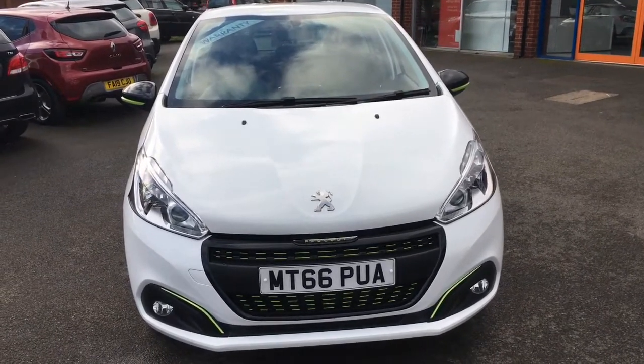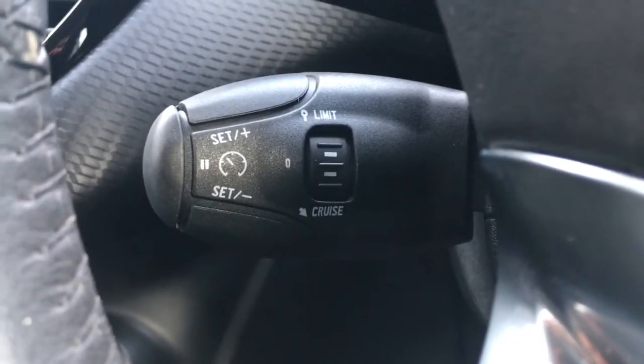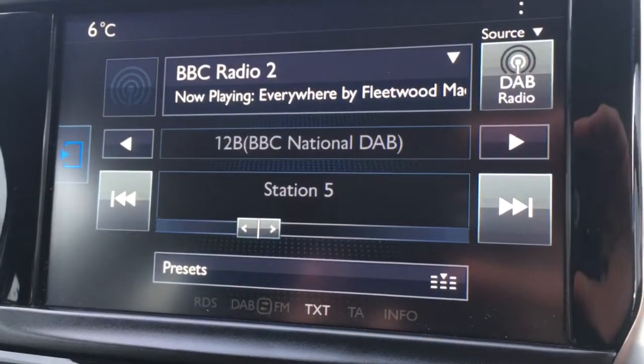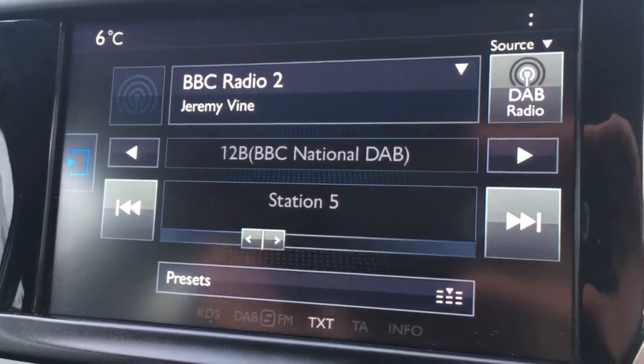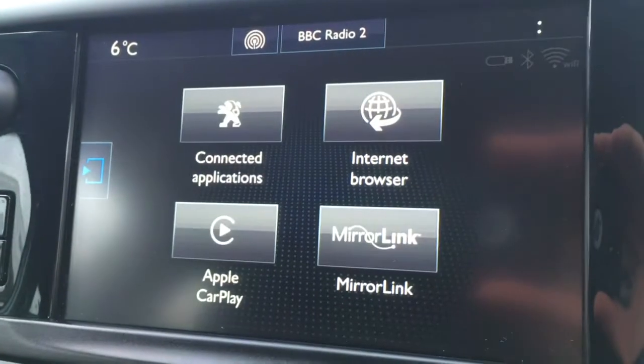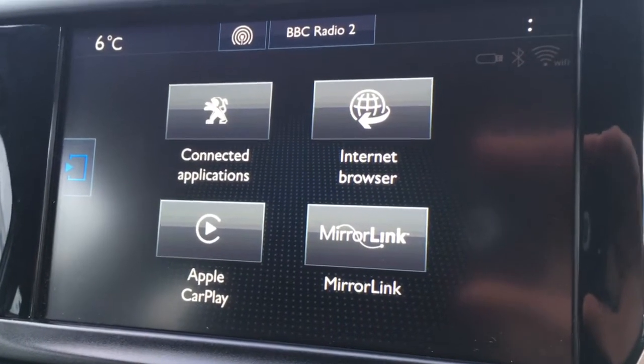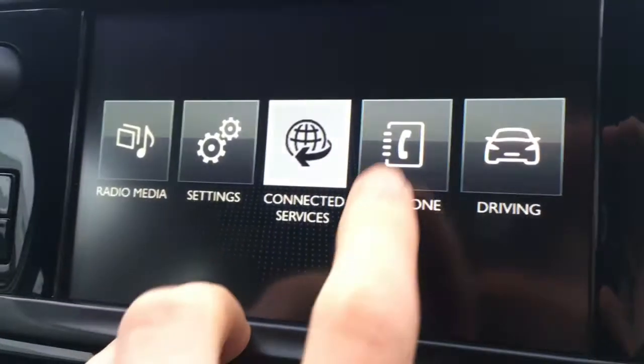So now let's head on to the interior of the car. We've got some audio volume controls just here, and the cruise control is on a stalk just behind the steering wheel. If I move over to the screen, you'll see we've currently got the radio on — we've got DAB digital radio. If I go to connected services, you've got your connected applications, including Apple CarPlay mirror link, so you can actually use your smartphone apps on screen.